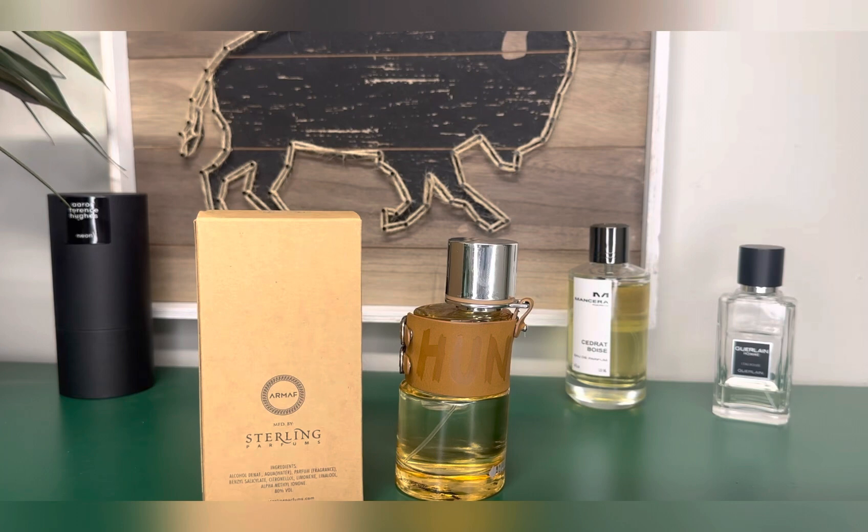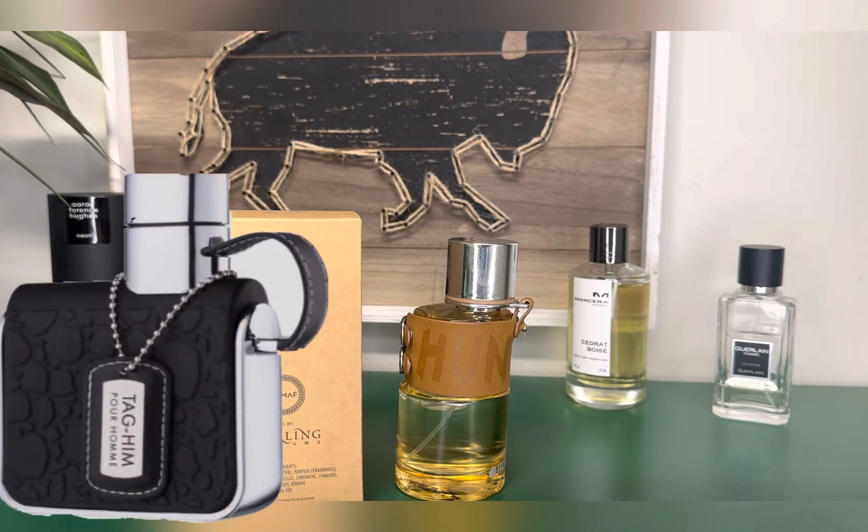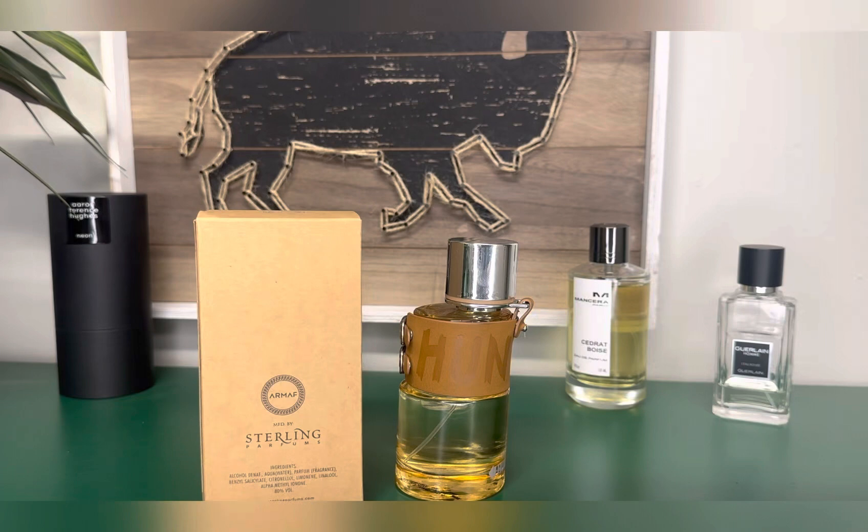I think maybe they make some original fragrances too. This one doesn't come across sickening. I believe it's Armoff who makes Tag Him — if I have that wrong I'll try to fix it. But that was a cheap presentation, kind of a sickening opening, very synthetic. It wound up drying down smelling a lot like Bleu de Chanel but just a very cheap version. There's nothing that smells cheap about this.